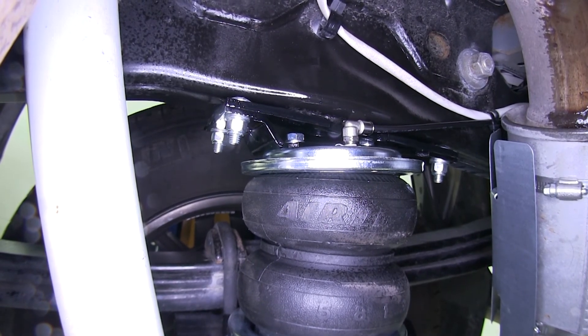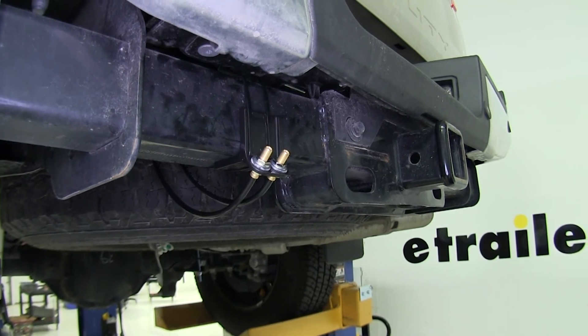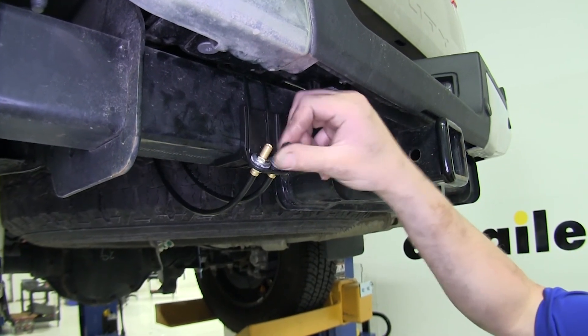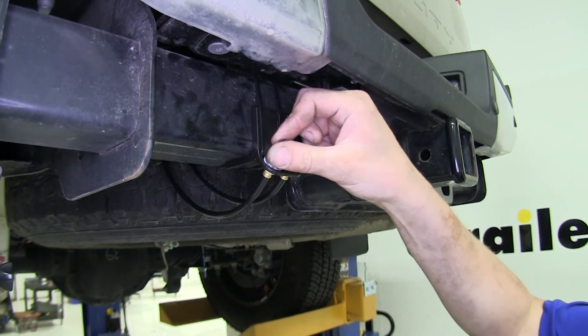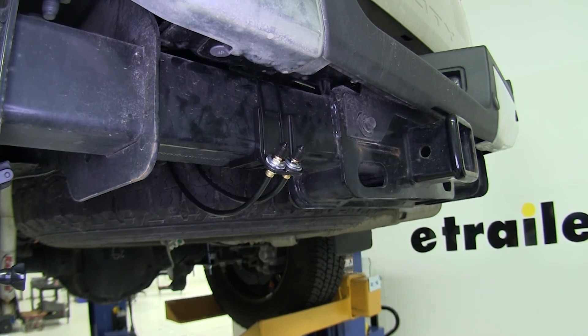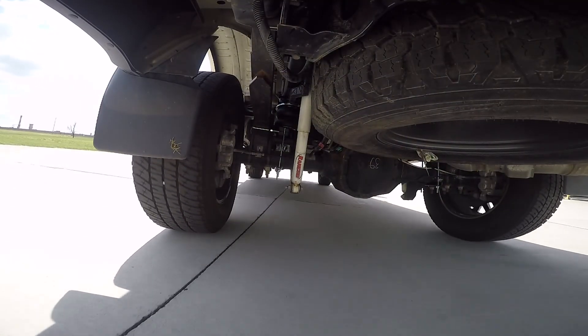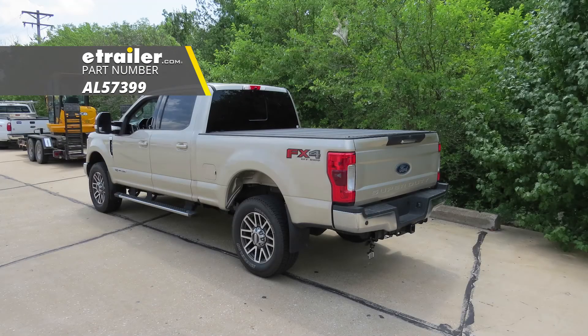If no bubbles are present, you're ready to load up your truck and hit the road. Now that you've got your truck loaded up and adjusted to the appropriate pressure for that load, go ahead and thread on the two caps that come with it to protect your fittings from any dirt and debris that might get in there and cause them to start leaking. And that completes our installation of Airlift's Load Lifter 5000 Air Helper Springs on our 2017 Ford F-250.